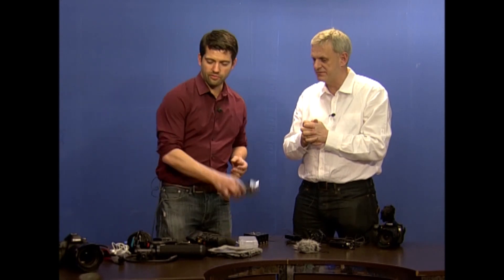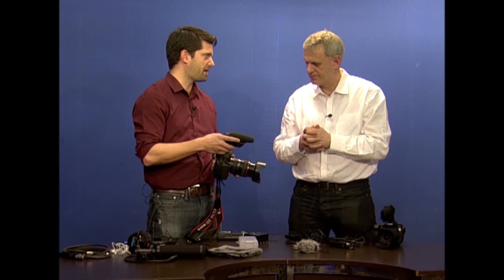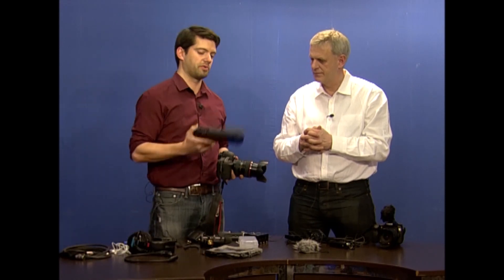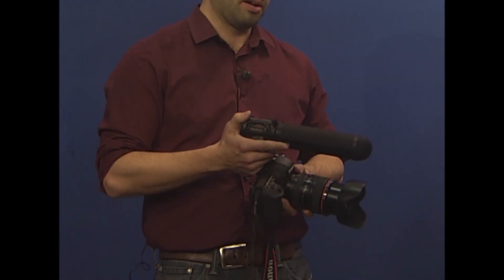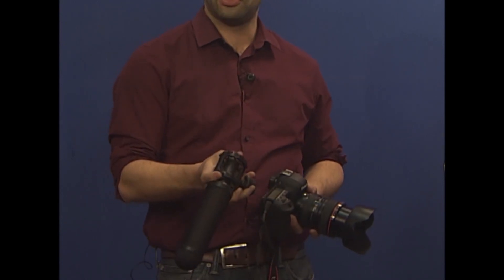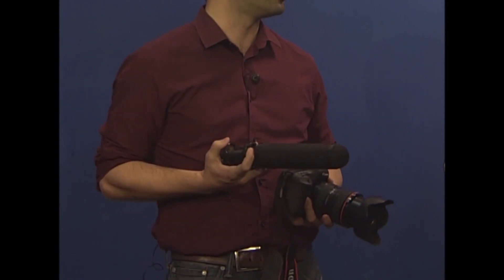This sound recorder has XLR inputs, which gives you a wider choice of microphones. We talked last time about short shotguns that we put on board our cameras so they don't go past the lens. But if you have a stabilization rig that can take wider accessories, you can upgrade the kind of shotgun — the longer the barrel, the more accurate you're going to get. This is a Rode; there are Sennheiser ones that are very good as well. You can run it straight into the recorder if you've got it all mounted on some kind of rig.